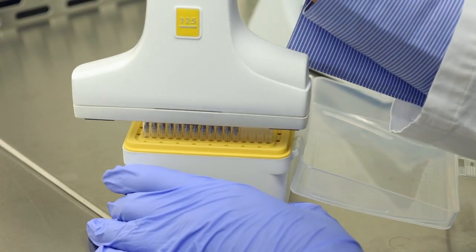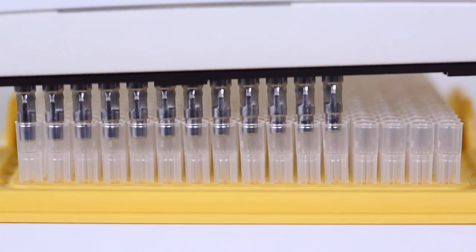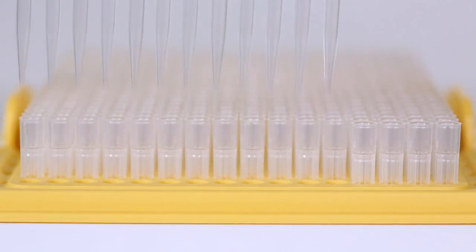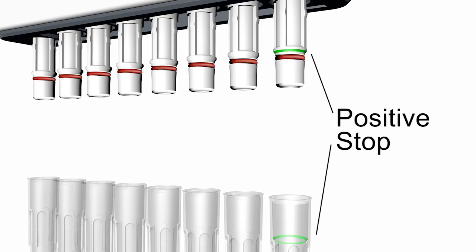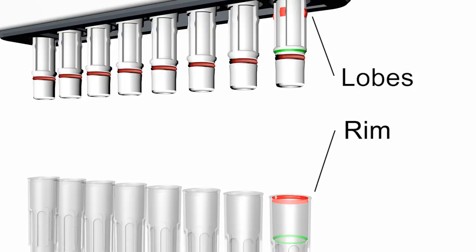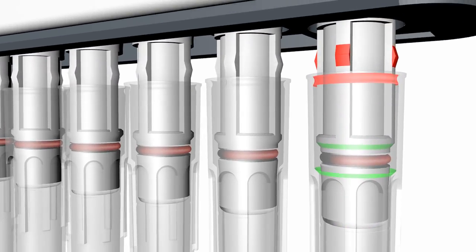Guaranteeing perfect tip attachment and sealing, Integra's Voyager Pipettes feature the unique grip tip system, enabling effortless tip loading and ejection. A positive stop ensures that every tip attaches the same way each and every time. The rim of the grip tip snaps over the lobes of the tip fitting, securing the pipette tip. Tips will never leak or fall off.